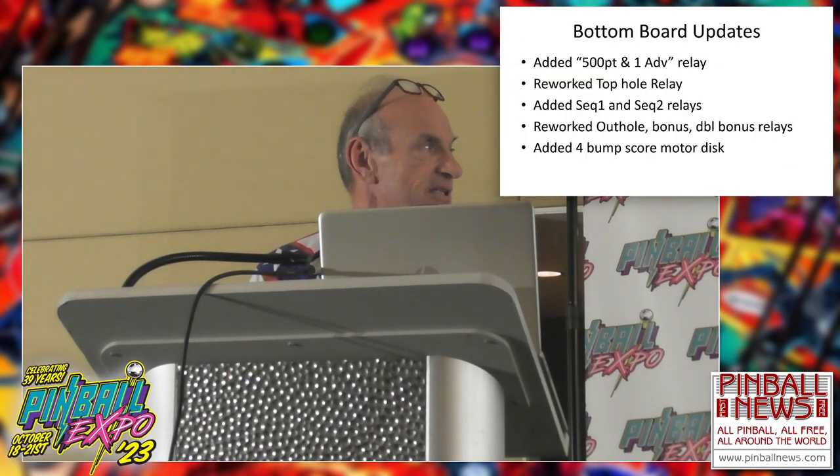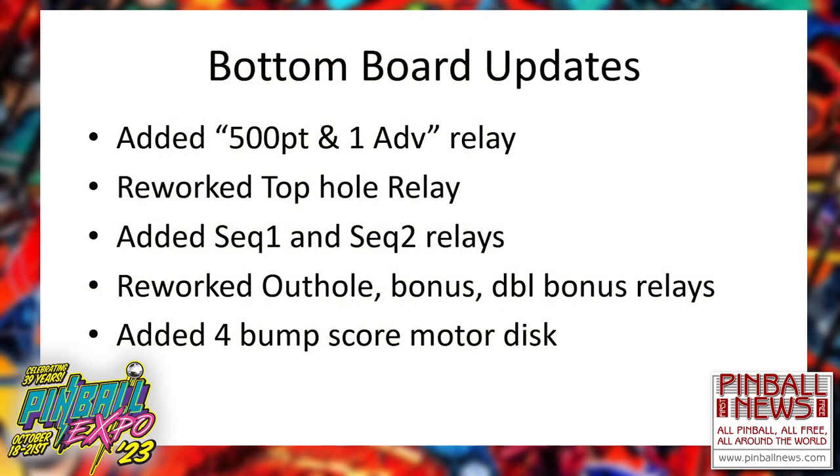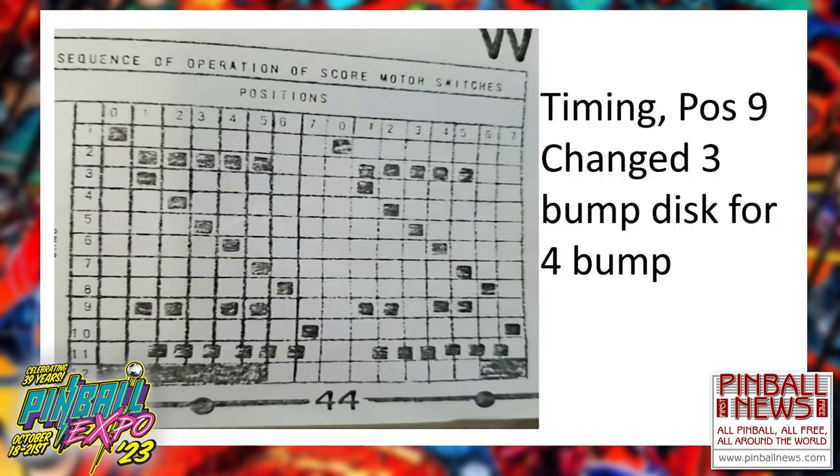Bottom board updates: added a couple relays, works a bunch of other relays. There is a four-bump score motor disc needed for some of the bonus. As you can see on line nine, that was a three-bump for Knight Rider, so I needed a four-bump. I took a five-bump and took a Dremel to it and made it a four-bump. I'm an engineer — what are you going to do?